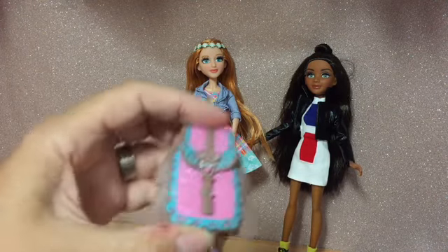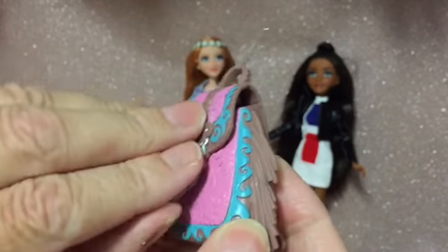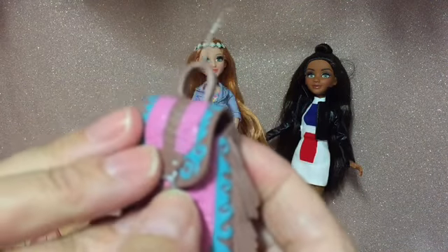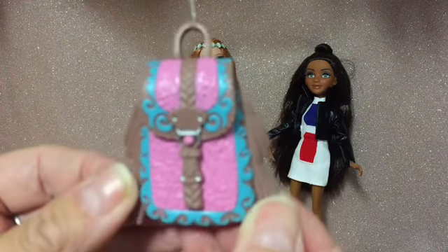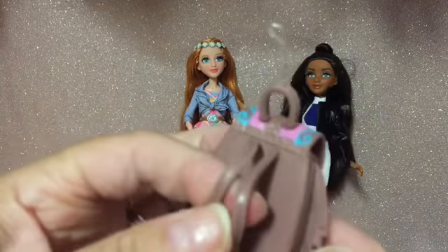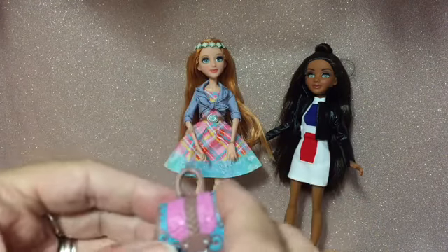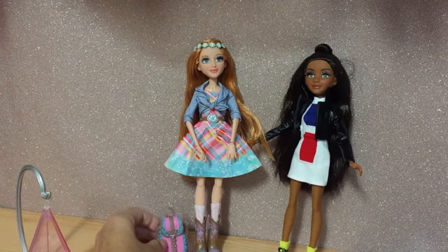She also comes with a very cute backpack — I love this backpack. It does open, although you can't put a lot in there. Nice detail. It looks like it's got tassels around the side — they're moulded on. The colours match her boots, so she could actually wear it because it's got straps on the back. It does come elasticated to her hand, but it perfectly matches her boots in colour.